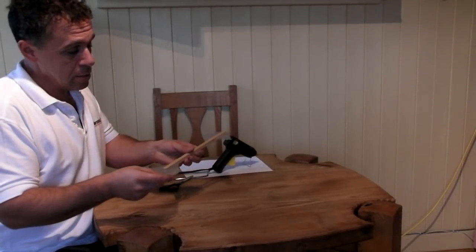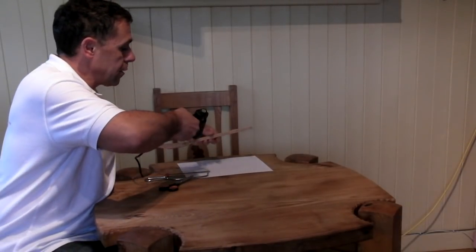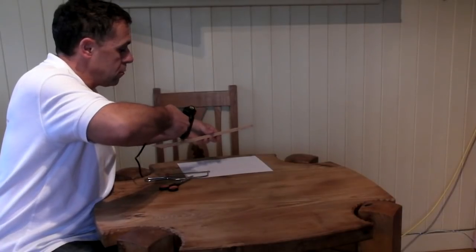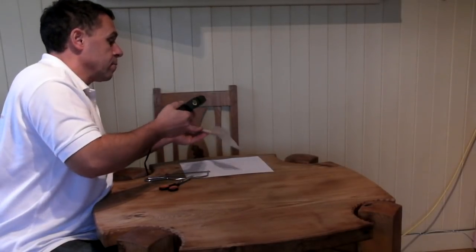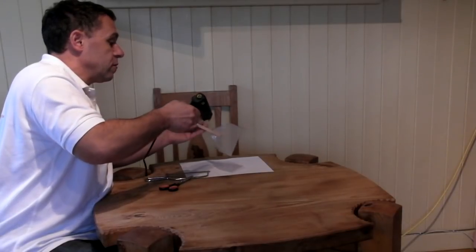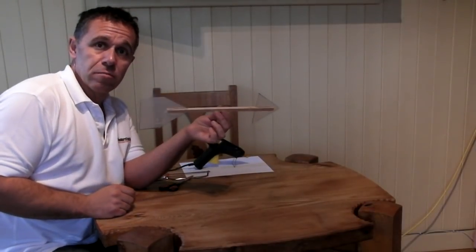Let's put the tail end in nice and straight, then use hot glue again to fix it in position on both sides. I've got a piece of paper to rest the hot glue on so it doesn't damage the table. There's our completed weather vane. If you want, you can use a waterproof marker to give it a bit of colour so it's easier to see when it's actually outside.